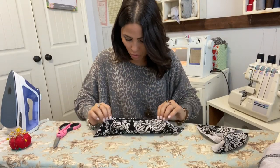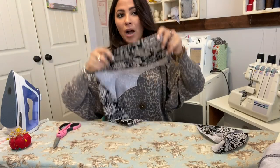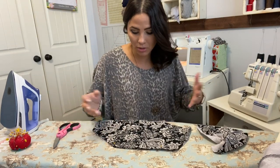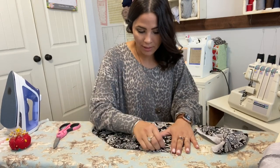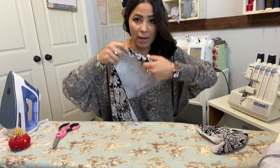It is top stitched. You can do a top stitching stitch on your sewing machine, a stretch stitch, or a double needle — you don't even have to top stitch it if you don't want to, that is up to you. Now that that's done, I'm going to bring that pocket liner back over.